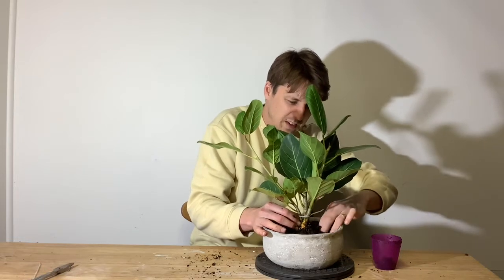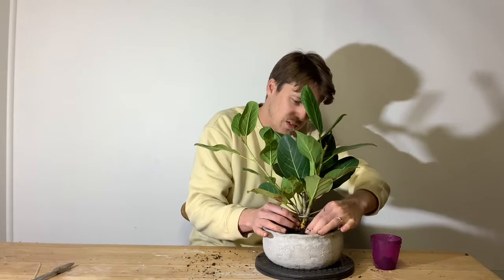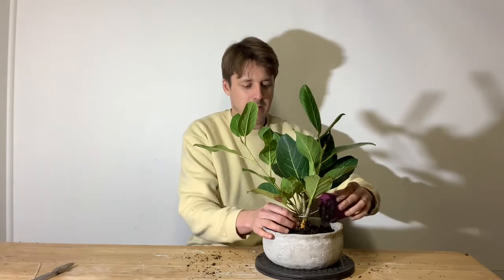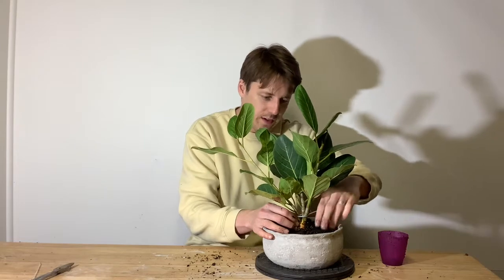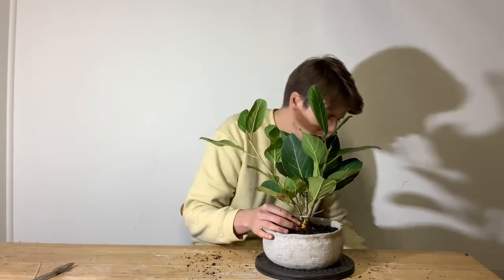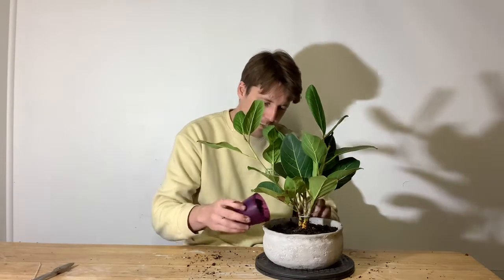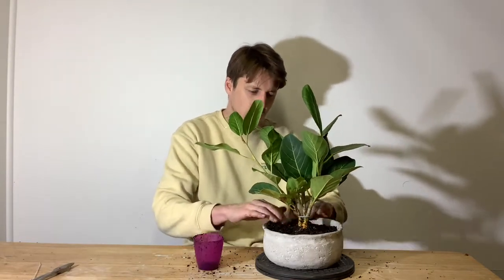My bonsai soil isn't actually bonsai soil — it's succulent and cacti mix. It's a lot cheaper than bonsai soil and it's essentially the same thing. It's really porous, has small stones and sand in it, and drains really well, which is what you want. That's what I use for pretty much all of my bonsai these days — it's just much more cost effective.